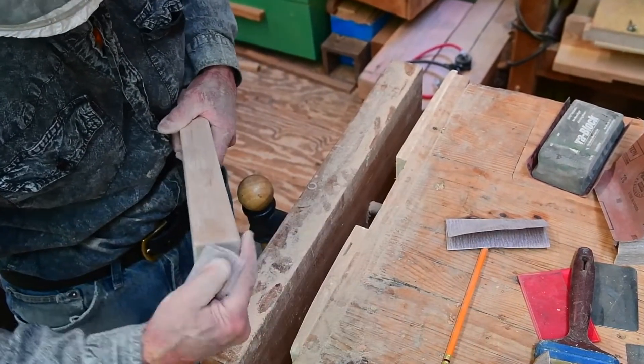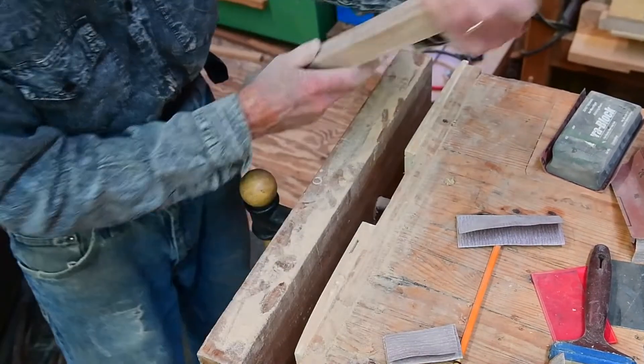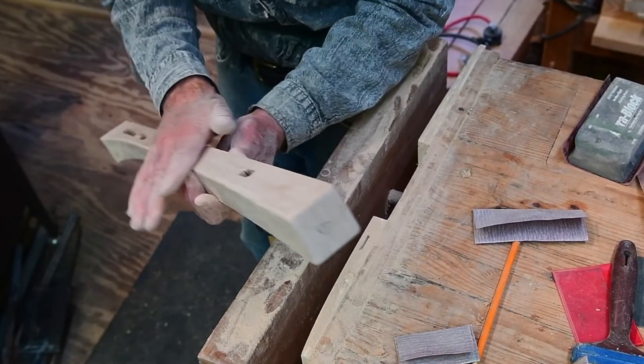There's our finished piece. I'm just checking that toe and the smooth little round overs. There is our finished leg — one down, three to go.